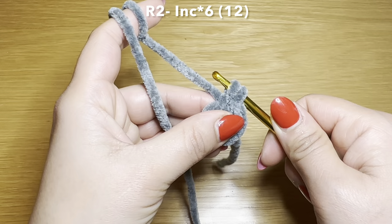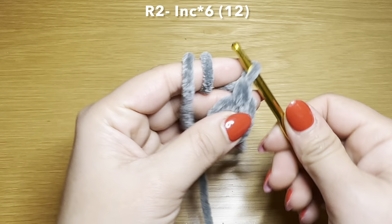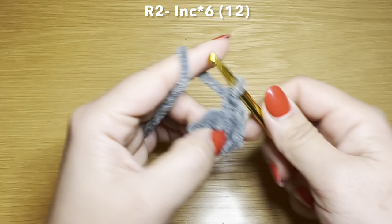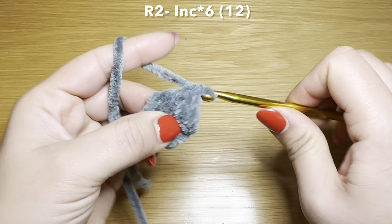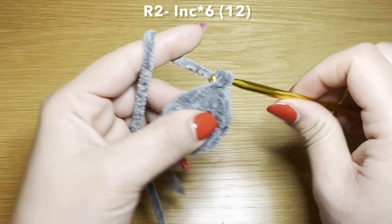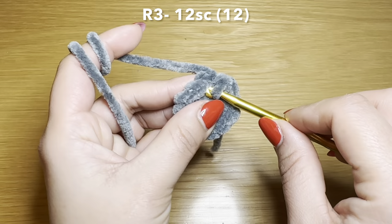Slip your hook in the first single crochet of your previous round to start round two. Pull up a loop, two loops on your hook, yarn over, pull through two — that's your first single crochet of round two. Going back into that same stitch to work your second single crochet. I've worked two single crochets in the same stitch, which is called an increase. We're going to be working an increase in every one of these stitches all the way around, so you'll have six increases all together.